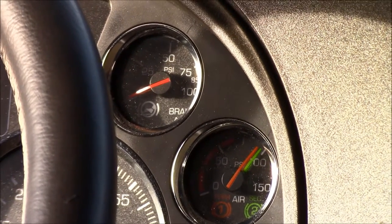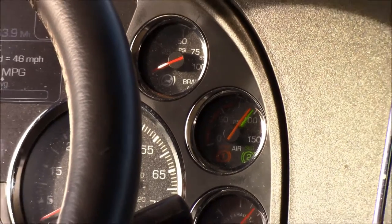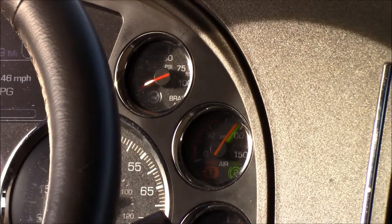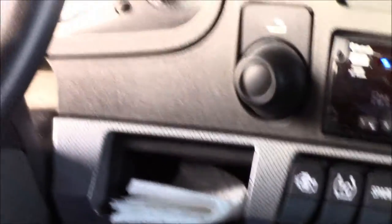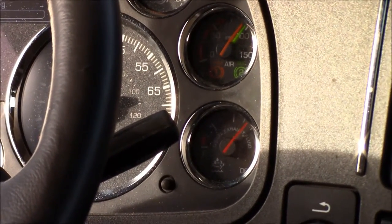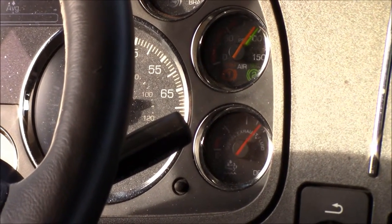At this point you want to pump down your brakes. What you're doing there is checking for your warning light and warning buzzer to come on. These brakes should pop out at around 20 to 40 PSI. After that happens, this procedure also adjusts your slack adjusters for you on your brakes so you have proper braking going down the road. If you do this every day, that will keep those slack adjusters in good shape.